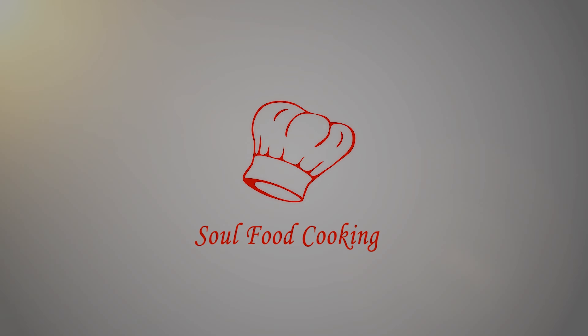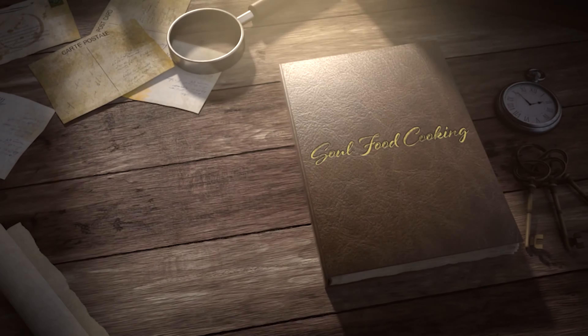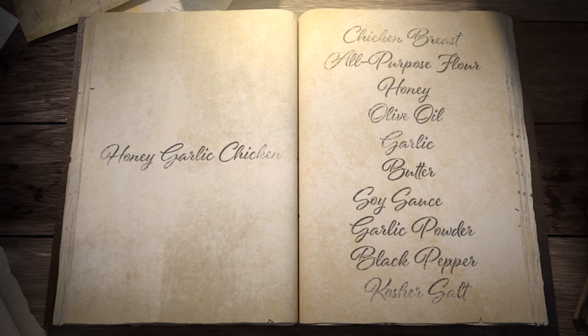Hello, and welcome to Soul Food Cooking. Today, I'll be making honey garlic chicken.